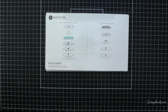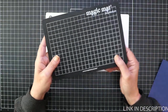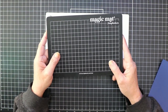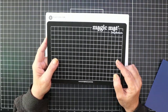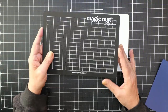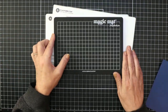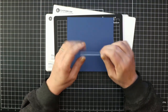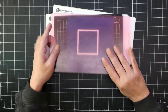Scrapbook.com came out with what are called magic mats. These are self-healing and were created specifically for die cutting machines. They can be cleaned up and even reshaped in hot water if they begin to warp. To cut our thin metal die, we need our platform base, our platform top, our magic mat, our paper, our die with the cut side down, and our second cutting plate.